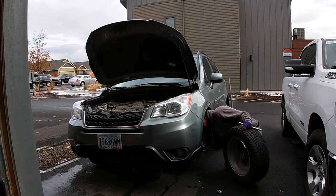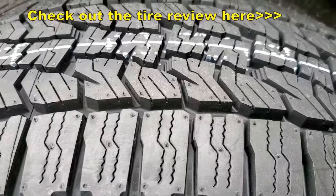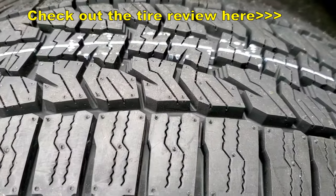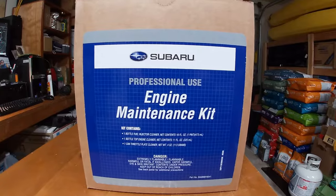I finally got around to rotating my awesome Falcon AT Trail tires the other day. Don't forget to check out my review right here. And I thought it would be a good time to use the engine maintenance kit I've had sitting on my shelf for quite a while.